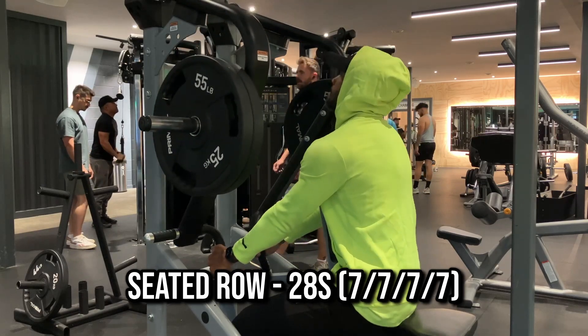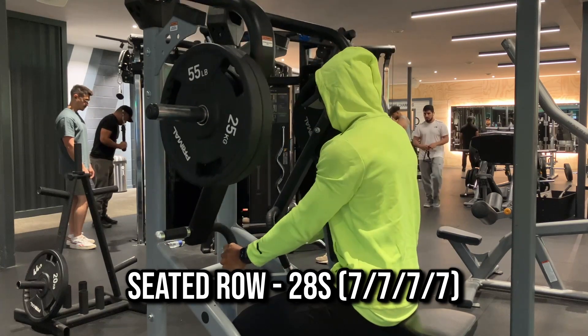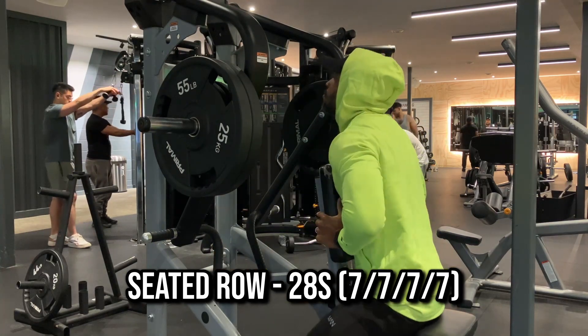On a different day I'll do exactly the same exercise but I'll probably have four or five plates on there and I'll be going for six, eight, maybe ten reps. So it's good to vary in terms of reps, weight, and sets.